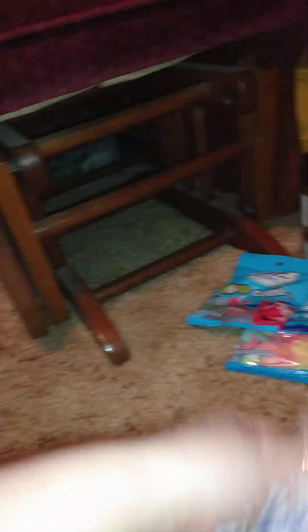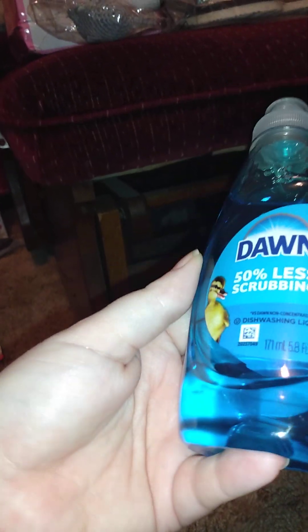I got two of these laundry pods just to fill up my container — I didn't know how much I had downstairs. I use these for work clothes; it's easier than using my liquid or powder detergent that I make. Each pack comes with eight, and these are ocean fresh scent.